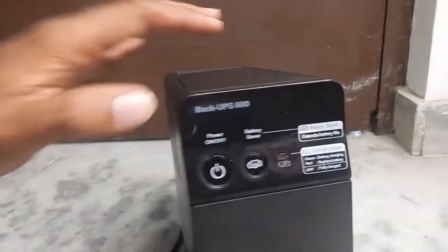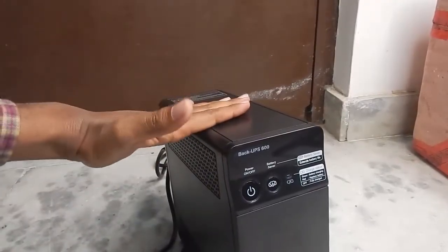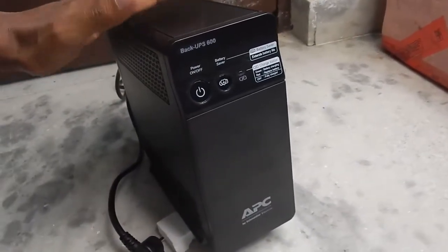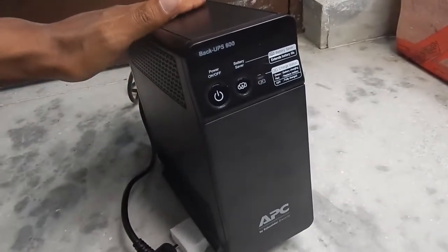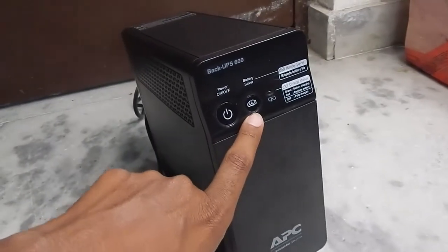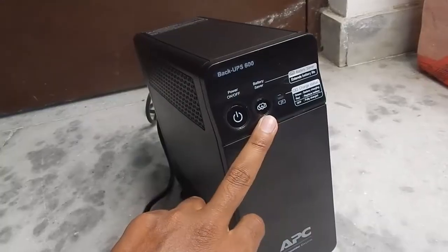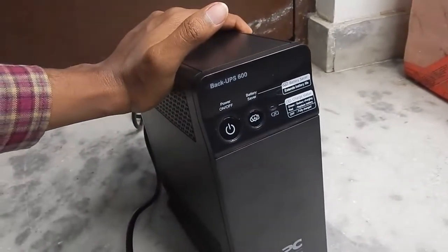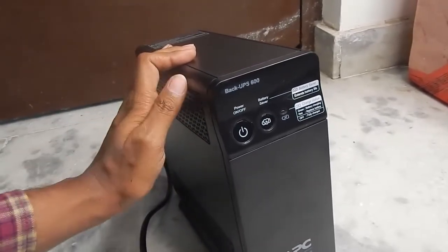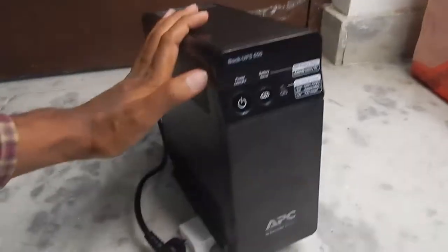So that was my video on the APC 600 UPS. In this video we tested how long it could run a simple PC with a 24-inch screen — about 23 minutes. We then discharged the UPS completely and the charging test showed it took about 5 hours and 25 minutes to charge from 0 to 100%. All those tests were done without the battery saver feature. If you want to run this UPS for your modem and uninterrupted Wi-Fi, I recommend not using battery saver, as it will turn off if you're drawing less than 30 watts. Running just the 9V ADSL modem/router, it lasted almost two hours. I hope you found this video helpful — thanks for watching and I'll see you in the next video. Bye!